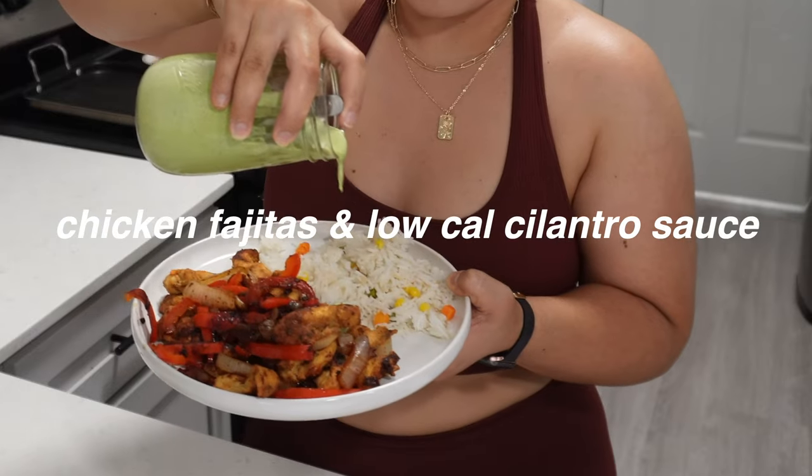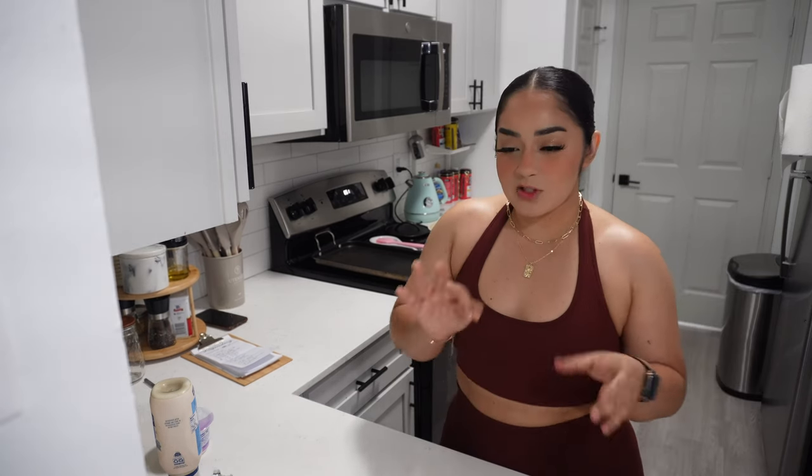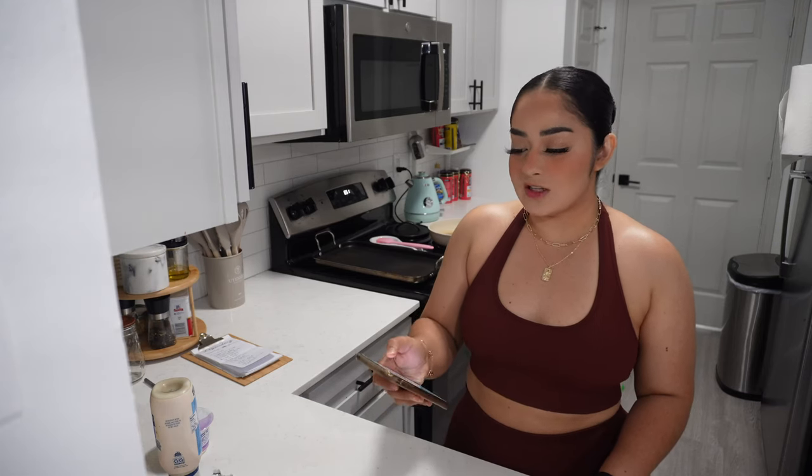We're cooking together, making chicken fajitas, and I'm going to show you a super cool sauce. It's going to be high protein and delicious, which is most important. I'm going to break down the calories for y'all because I know that's a question I get asked all the time, so we're going to make two options today.